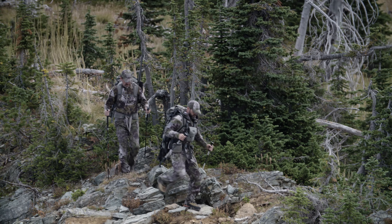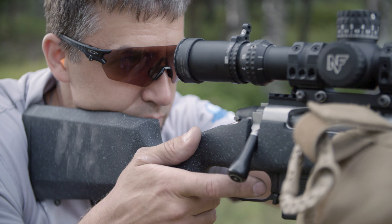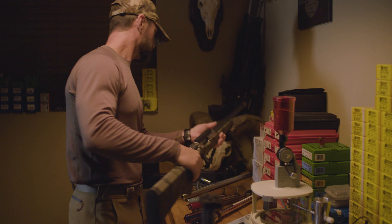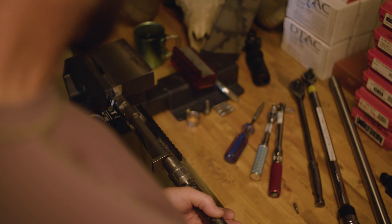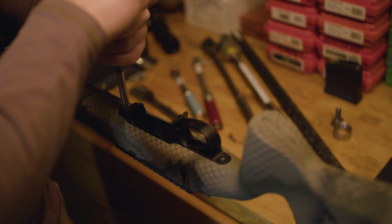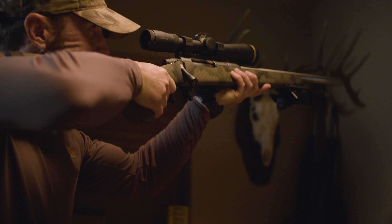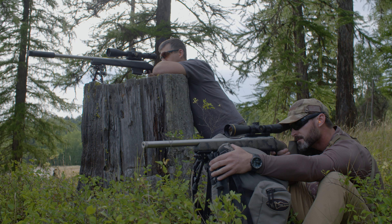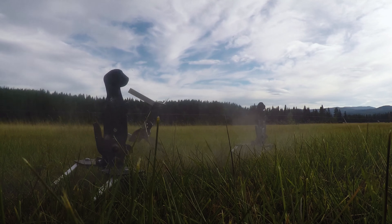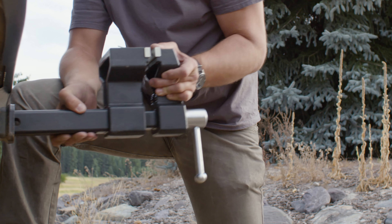From big-game hunting to varminting to long-range competition, the Switch's quick-change barrel and bolt head system makes it easy to reconfigure your Switch rifle — it's like a safe full of custom rifles rolled into one. It's lightweight, incredibly versatile, capable of extreme accuracy, and considering all of its components and craftsmanship, it's also a great value.